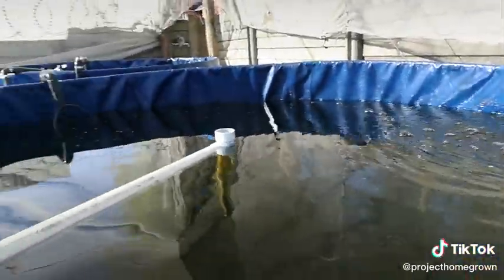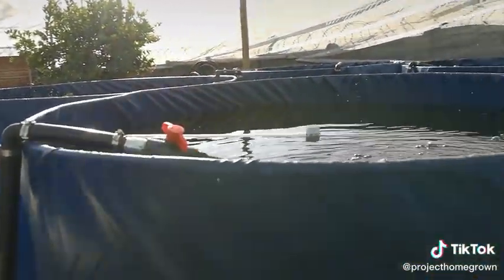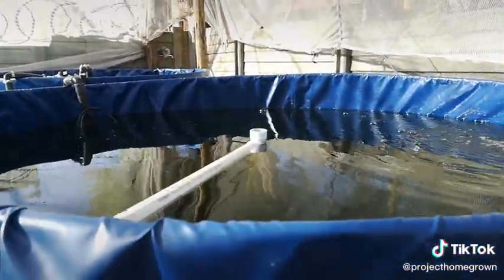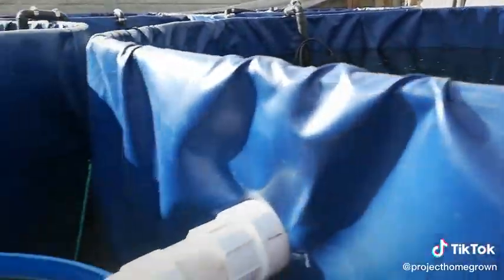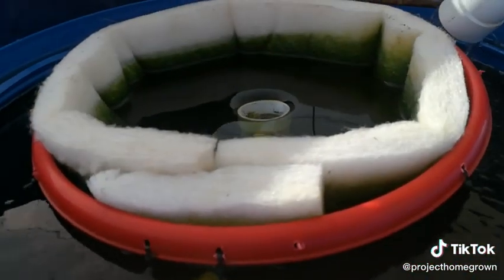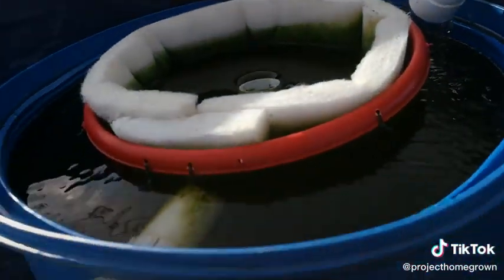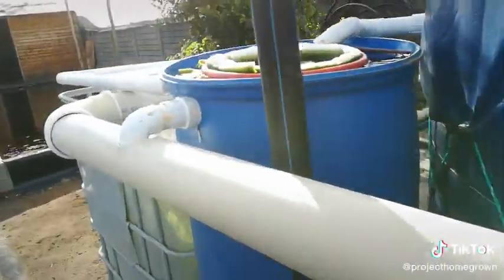All our water supplies are also regulated with ball valves. The 4,500 liter fish tank drains through a solids lifting overflow, and this serves as solid settlement and a little bit of particle filtration. It drains into the 110mm pipe — each fish tank has its own initial filter.